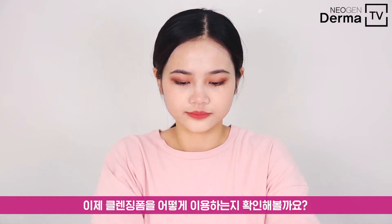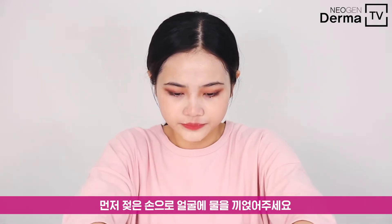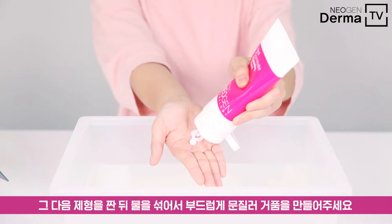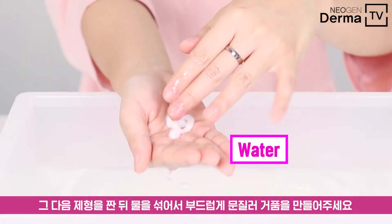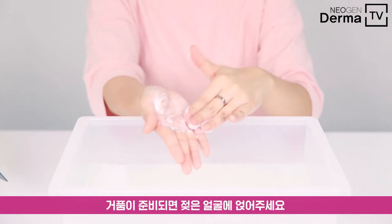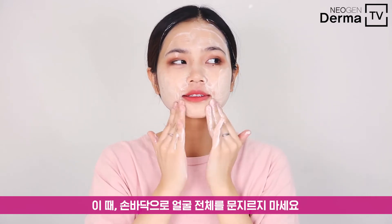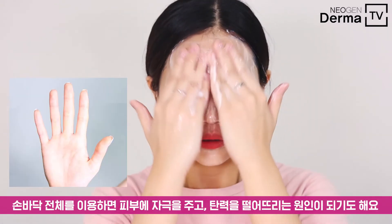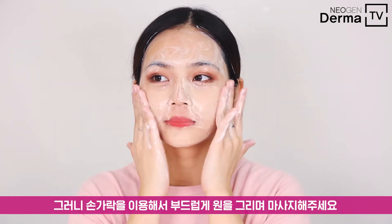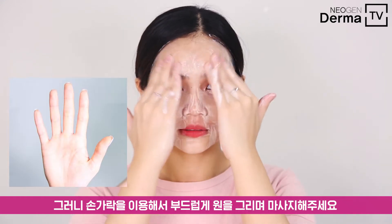Now I'll show you step by step how to properly use foam cleansers. First off, we'll slightly wet our hands and our face with water. Once you're ready, pump enough onto your wet palm and mix well with water to create a mild bubble. And if you're ready, apply the foam to your wet face. At this point, try not to rub the skin with your palms, as using your palms might have the potential to cause slight irritations. So gently rub the foam into your skin in a circular motion with your fingertips.